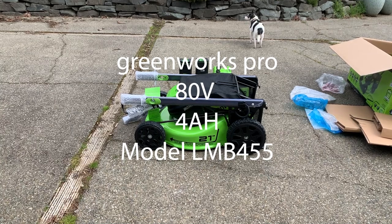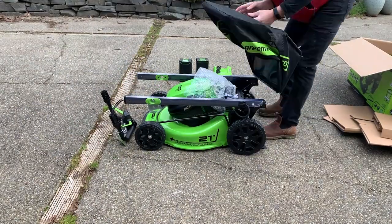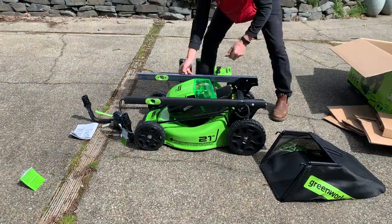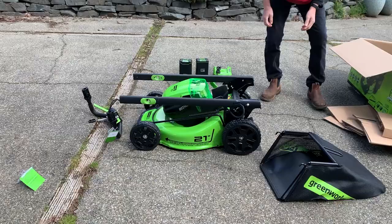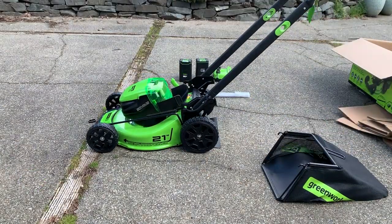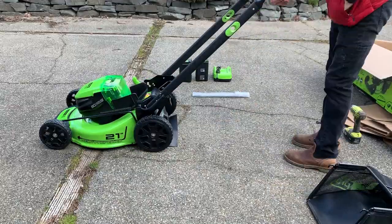I'm reviewing the Greenworks Pro 80-volt 21-inch self-propelled lawnmower. This is what it looks like coming right out of the box. All you have to do is take some protective wrapping off and assemble the handle, which is two screws and two nuts, so all you need is a Phillips screwdriver and you're good to go.